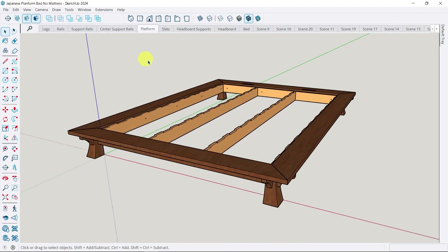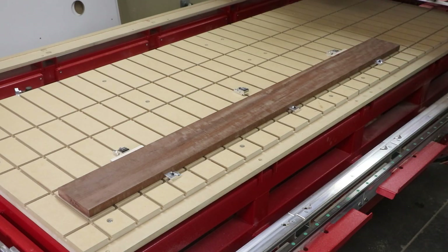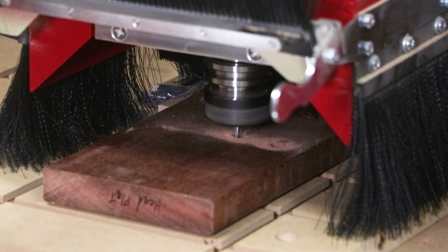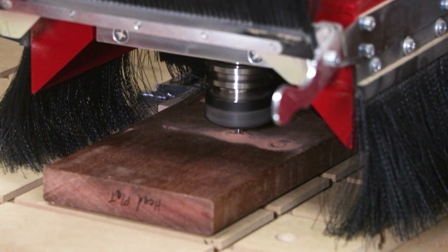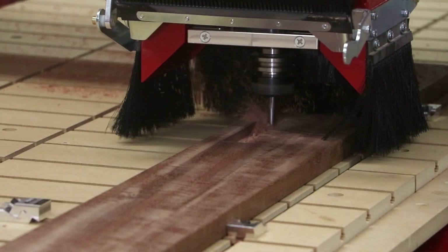Now let's work on the platform components. These parts are also going to be produced on the horizontal workstation, using the same clamping techniques as before, but receiving different hole patterns and through-hole pockets, as well as miter cuts on the ends for the platform design.